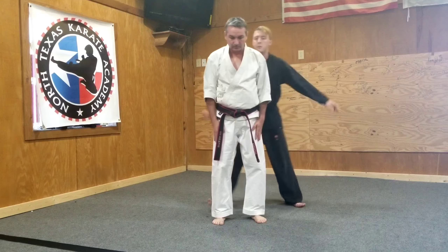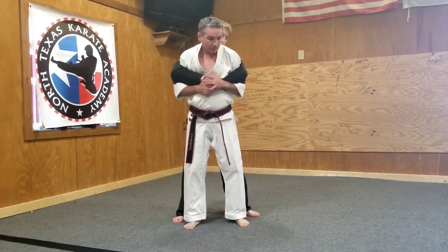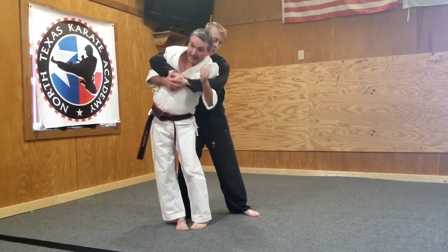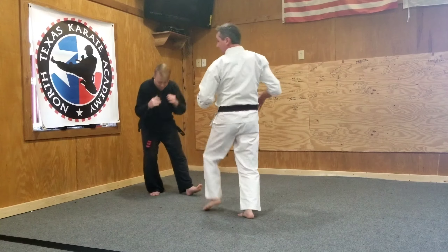Okay, from here again — one more, another way. I come up here, I come up on top here, grabbing the hand. I can step to the side, go groin, step to the side — hammer fist to the groin, elbow to the face, turn, push, and kick to the groin.